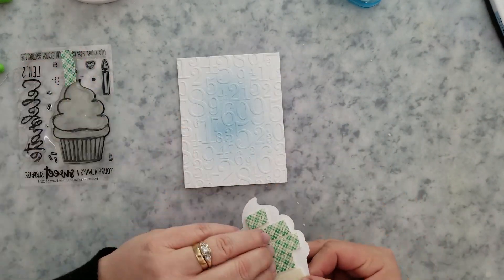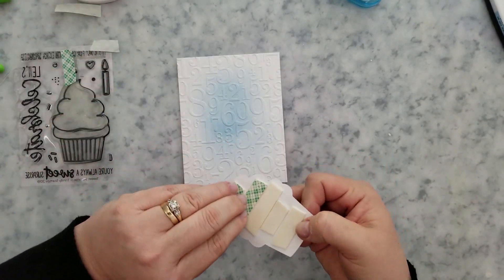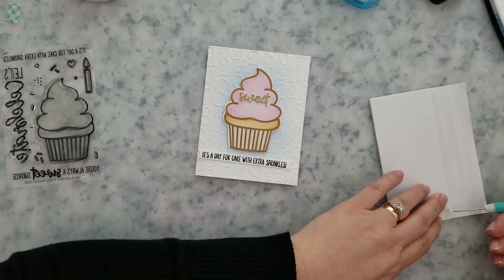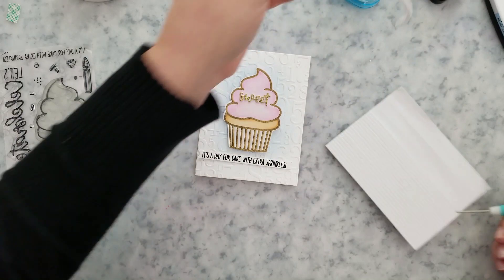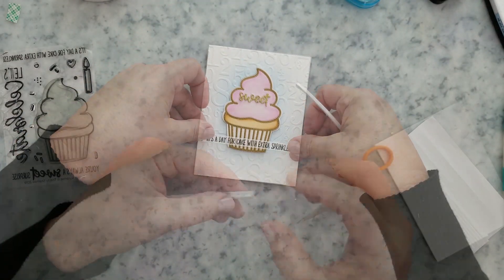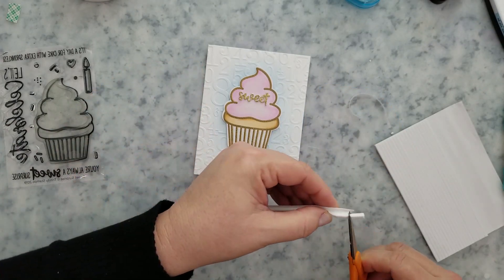I stamped the sentiment on 80-pound cardstock with my Versa Fine Onyx Black ink, using the sentiment from the Sweet Surprise stamp set, and then ran it through the die cutting machine with the banner die from the coordinating die set.